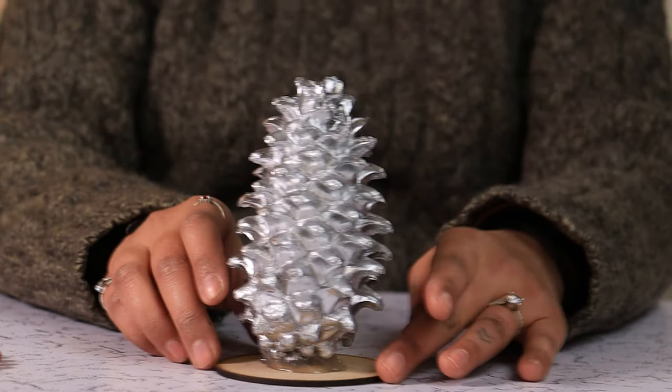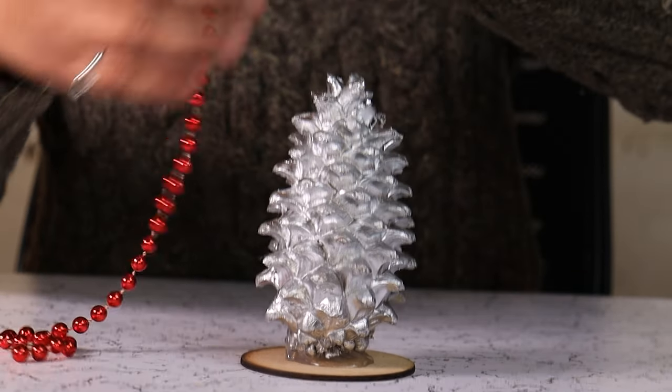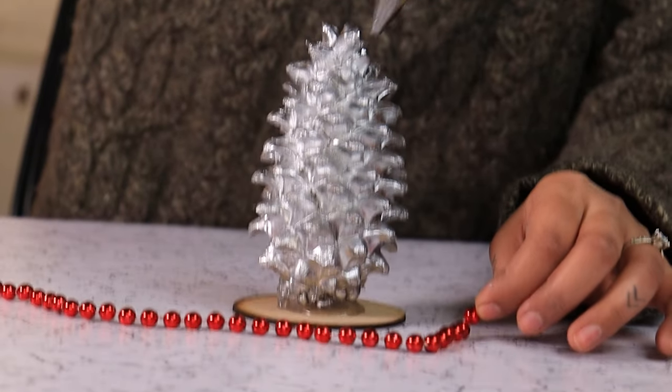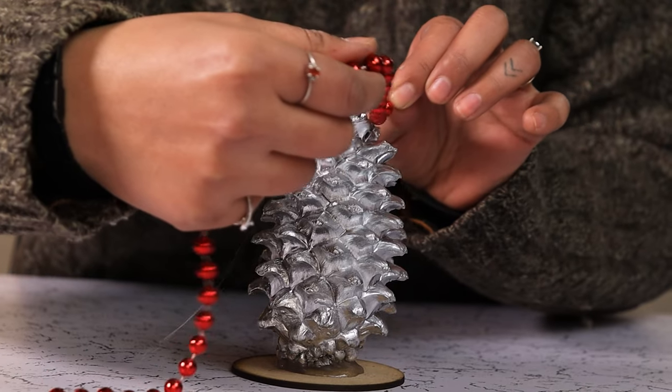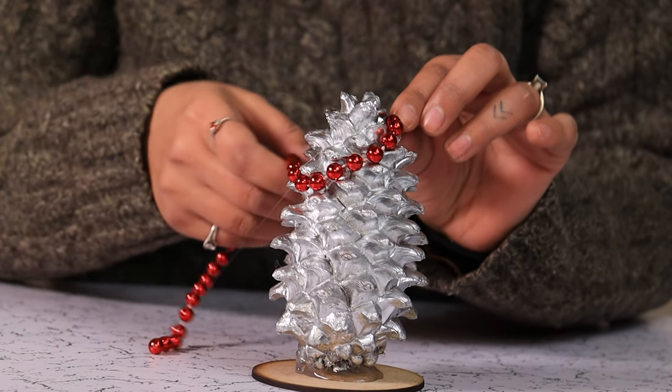Once the glue is set and the pinecone stands upright, we are going to add some red bead garlands around the cone. Just wrap it around.